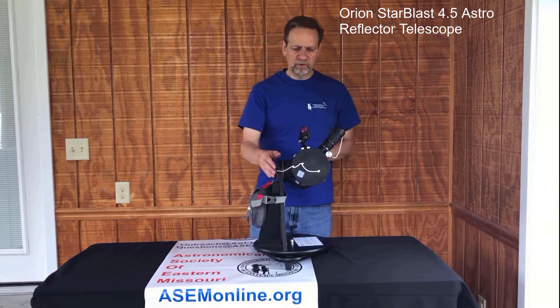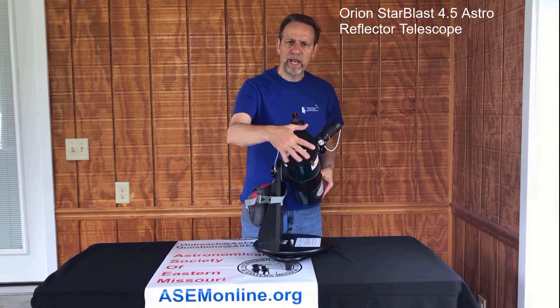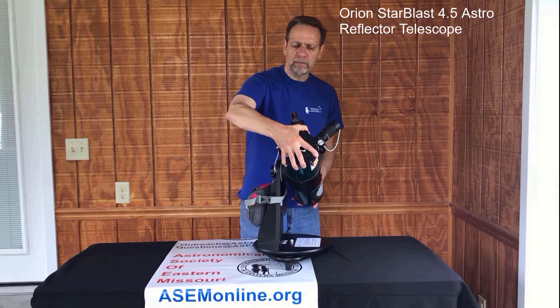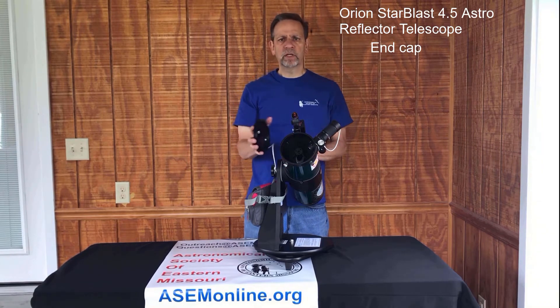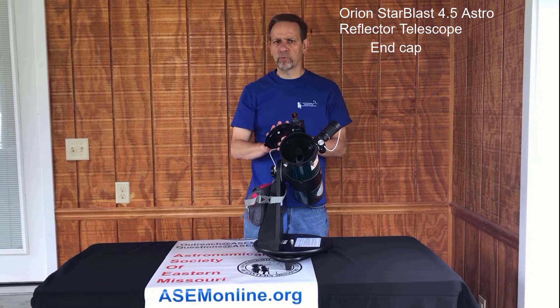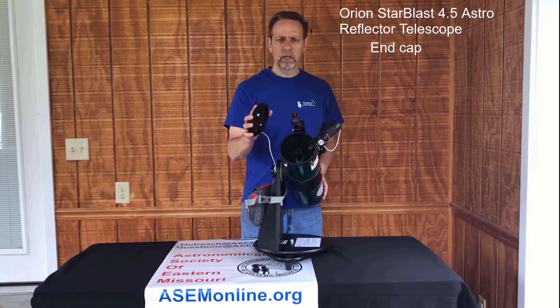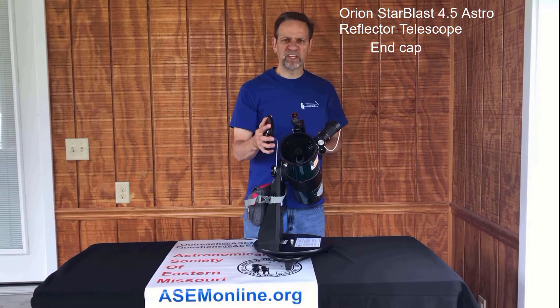Let's walk through the telescope itself. Starting at the top, we have the end cap, which covers the optical tube. The end cap really does nothing more than keep dust, debris, and anything else out of the telescope when you're not using it, to keep the mirrors clean. The cleaner the mirrors, the better the view you're going to get.